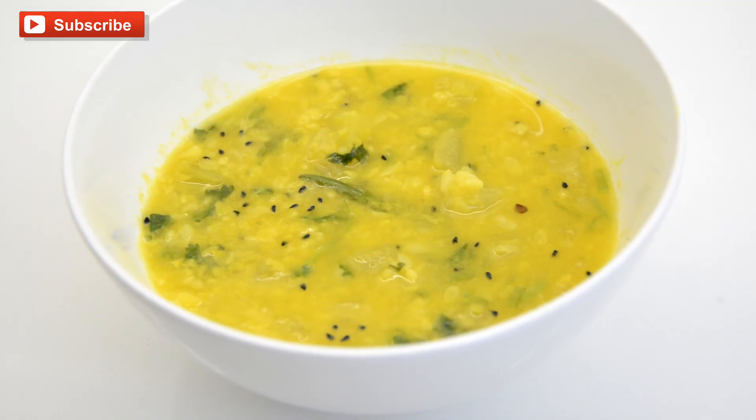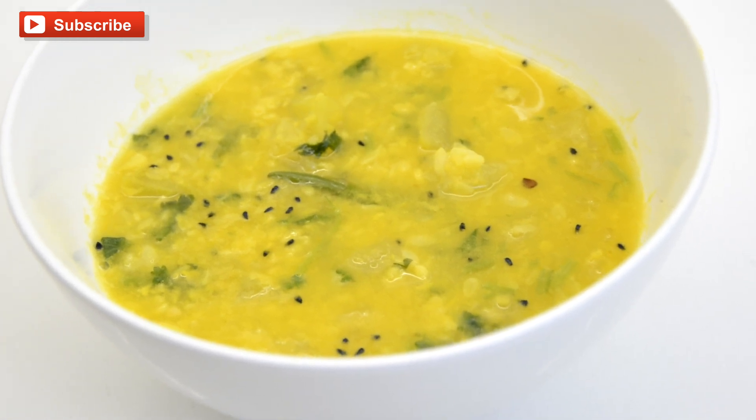Namaskar, I am Shamali Sina. Welcome to FoodieZ. Today I want to show you how I make my Moong Lentils and Bottlegourd Dal. In Bengali we call it Laodiye Muget Dal.